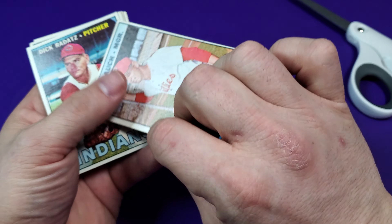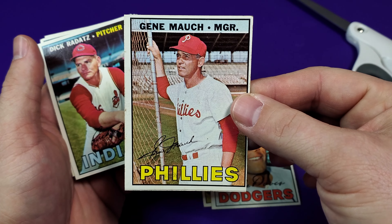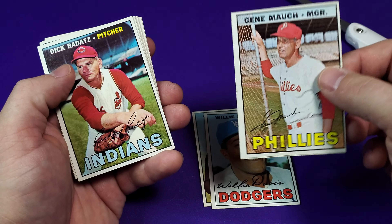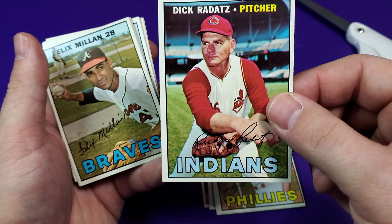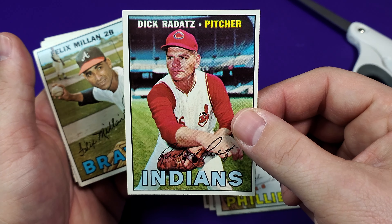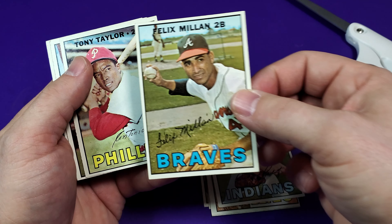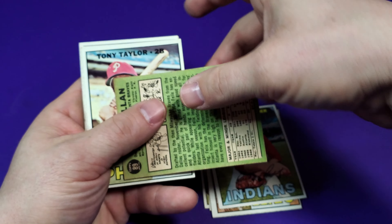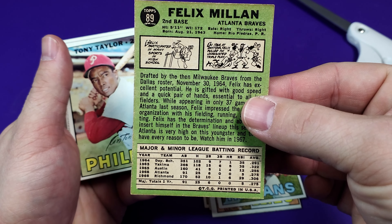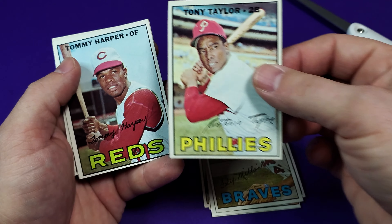Got Gene Mock from the Phillies. Dick Radatz. And Felix — Felix might be his rookie, or maybe second year.